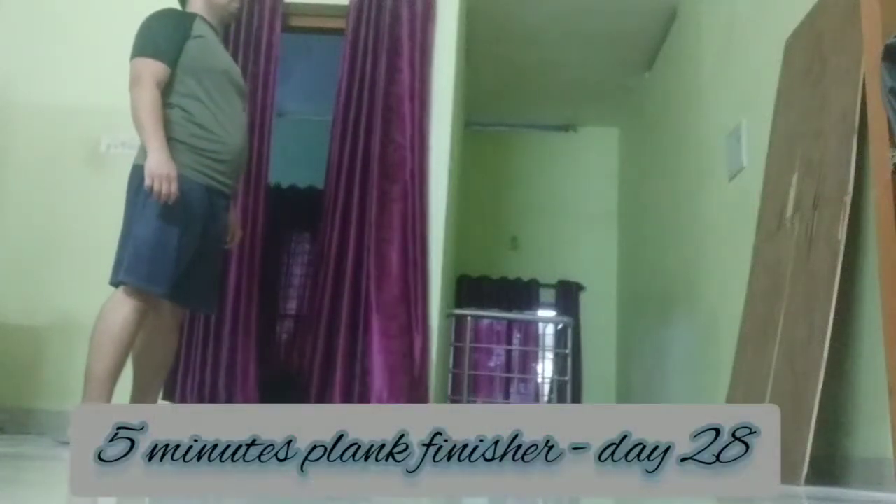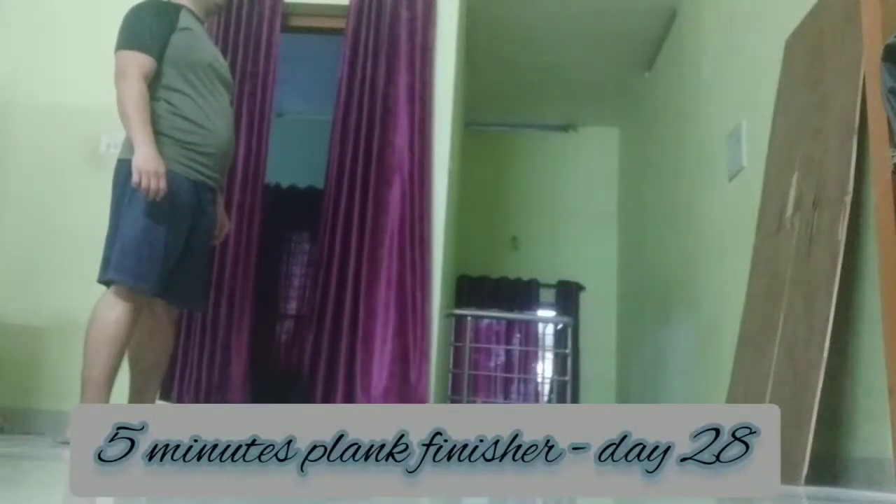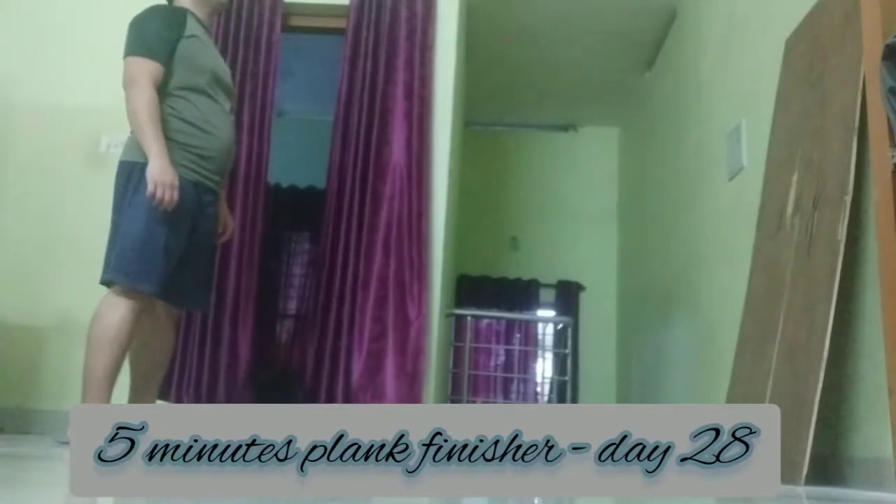This workout is designed to help build your endurance. Think about maintaining control as you push yourself. Let's get started.